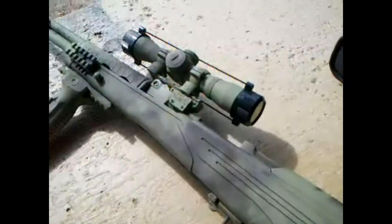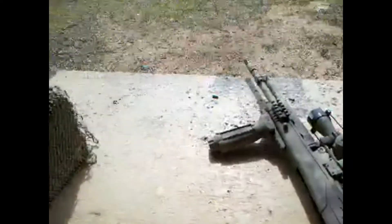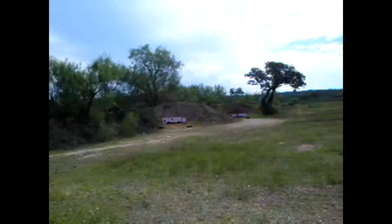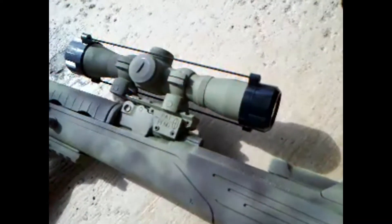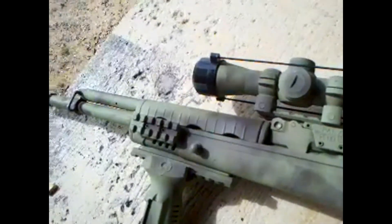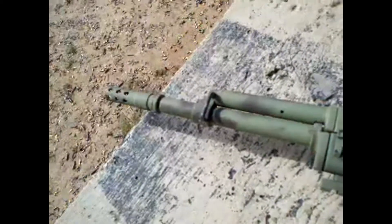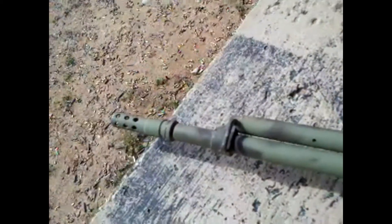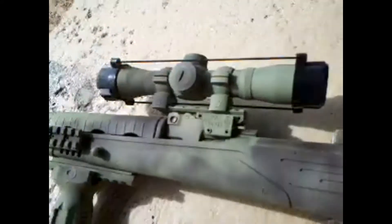Last time I was at the range I couldn't get the NC Star scope zeroed in. So today I've taken and put a very large piece of paper behind the target and hopefully I'll find out what the heck is going on with this thing. And if you recall, this is the one I shortened the barrel on and then put a different type of flash suppressor on there.